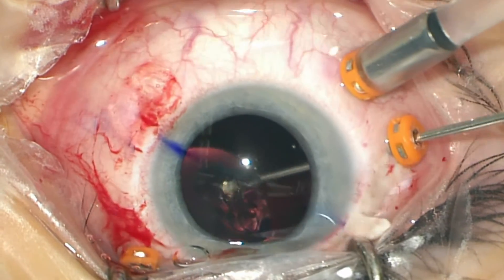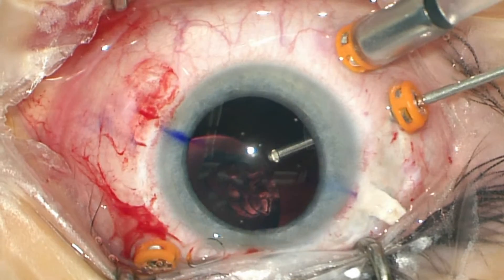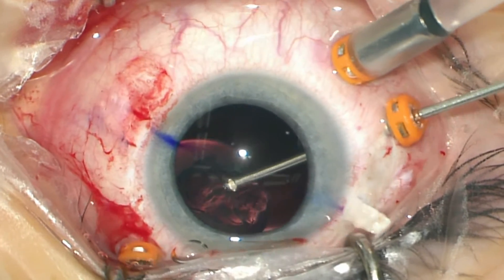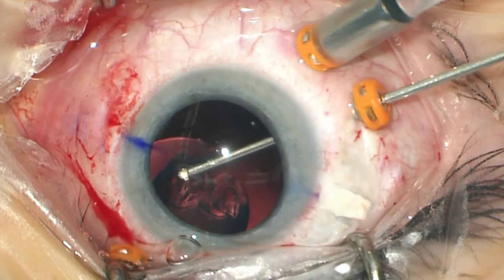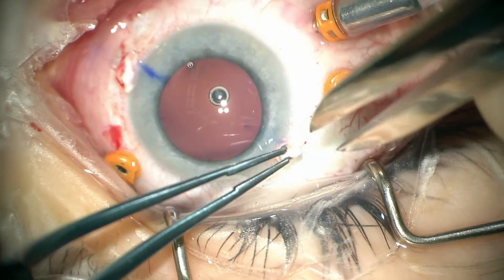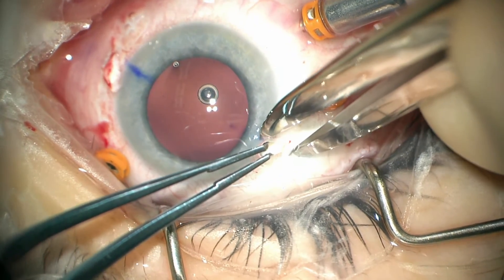We changed to this Aaron Scientific EC3 lens because the haptics are more flexible and more forgiving. We have encountered a few instances where externalizing the haptics from the Alcon MA60 lens resulted in them being bent or even broken. This new lens seems to be very easy to use.